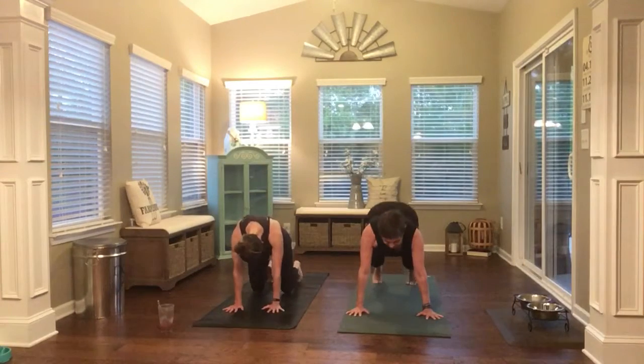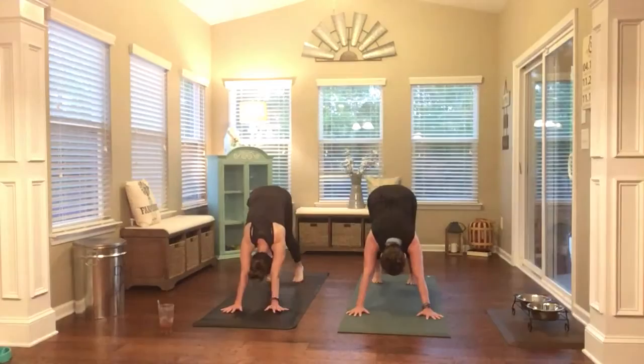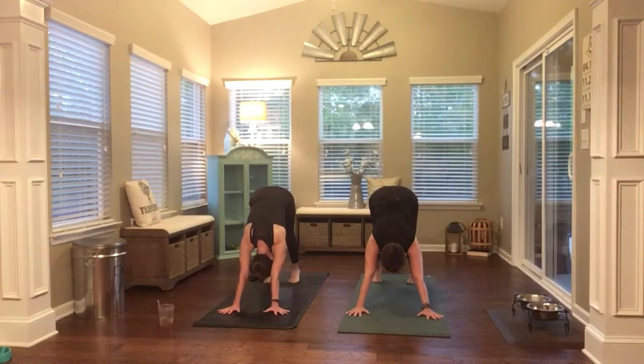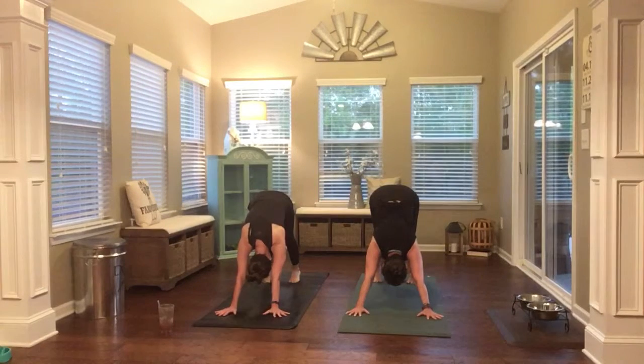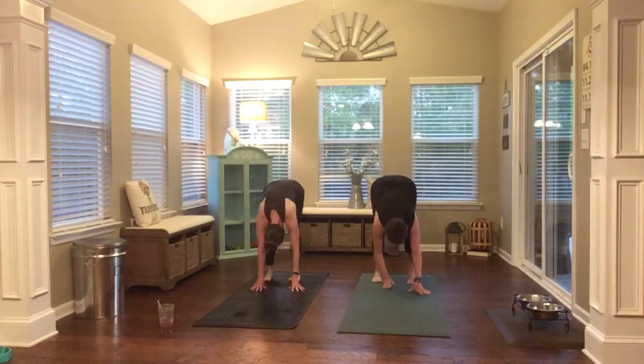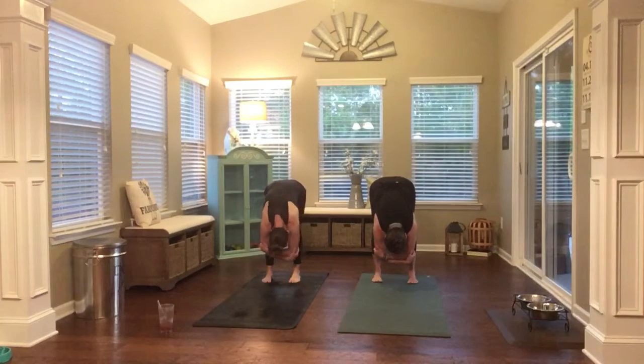And Downward Facing Dog. Really press your mat forward with your hands. Get a nice bend in your knees and then send your hips high, thighs forward to the back of the room and drop your head. Hands to the back of your mat. A couple of breaths in, right go, rise up.